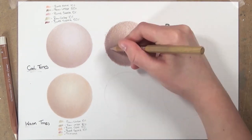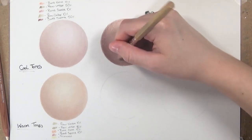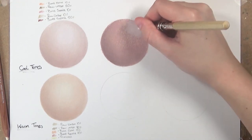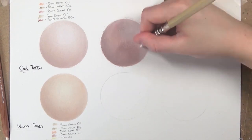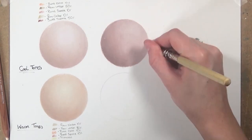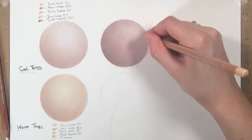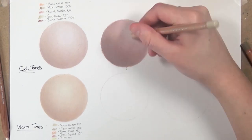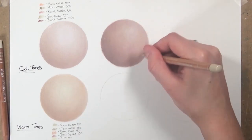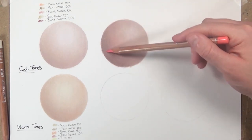I start applying more pressure to get the layers to blend and smooth out, using burnt sienna 10% on shadow parts and white on the lighter regions to blend. When smoothing out layers it's really important to use a bit more pressure and make sure you have enough coverage before you try to blend. Once I blend out that first layer, I go in with burnt sienna 10% to add a bit of warmth — even with a cool undertone the face will have some warmth in certain parts. I also glaze the pink colour over to add a healthy glow to the skin.